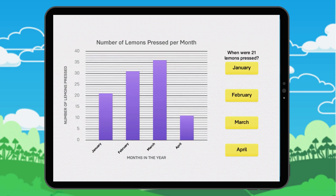When we have 21 lemons pressed, click on the right label. Let's look at this together. We draw an imaginary line across the bar for March. The closest number is 35.